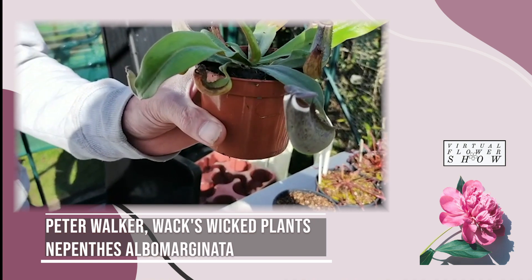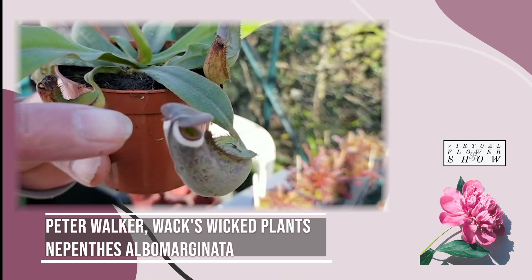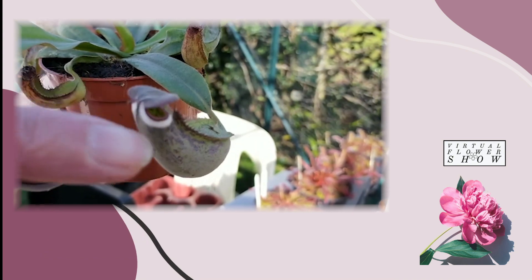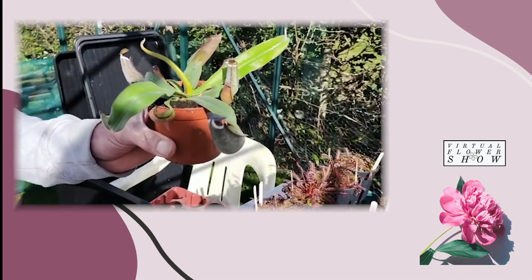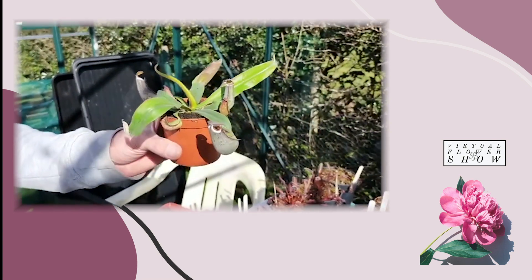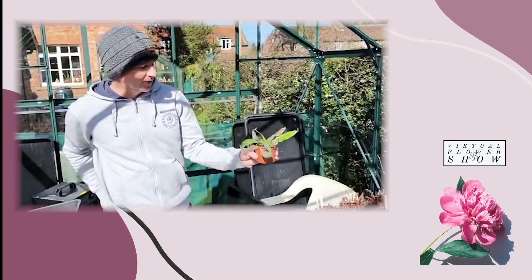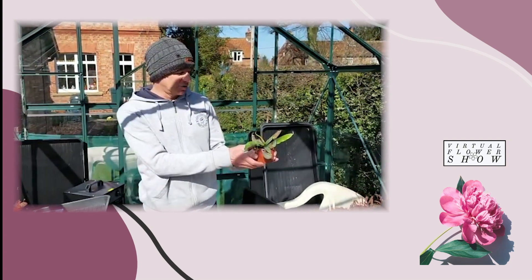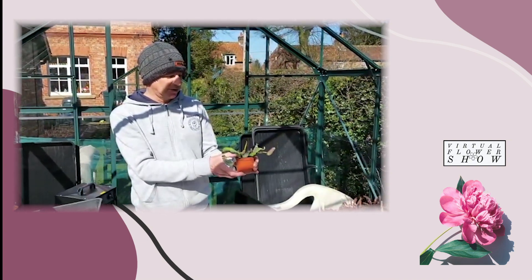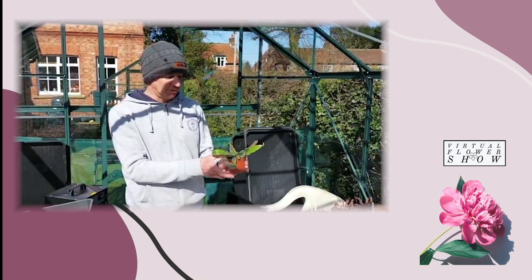This one is a new addition that I really like. It's called Nepenthes albomarginata — the 'albomarginata' refers to the white line around the top here. I've done some research on this plant and it turns out it's partial to termites, although we can't provide it with termites — I'm sure we can give it a bit of feed to keep it going. It's a tropical plant so it will need high humidity.